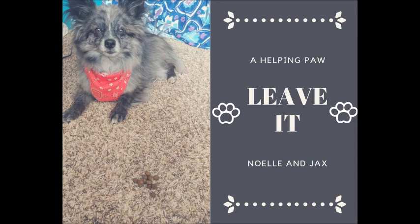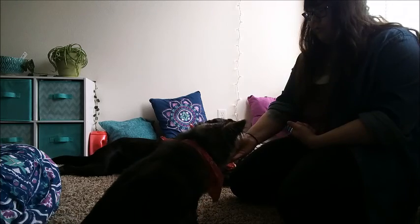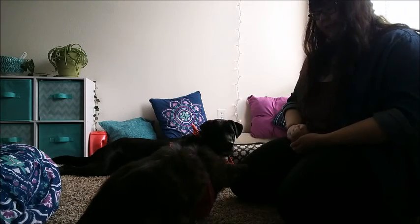Leave it is the next command. This is something that is extremely useful as a pet owner and phenomenal when it comes to service teams. With this command we're asking the dog to ignore an object and keep their attention with us. This can be used with noises, people, other animals, and even objects.